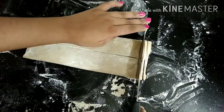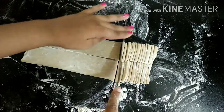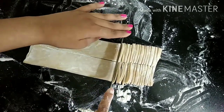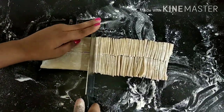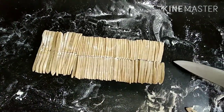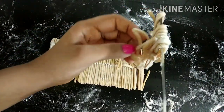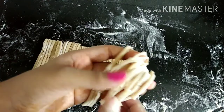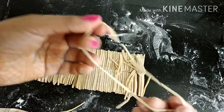Now it's time to cut it up. We're going to cut it really, really thin — the thinner you cut it, the thinner your noodles will be. Cut up all your noodles and now it's time to open them up. If you want, you can take the help of a knife to lift up the noodles and then just open them up. The more flour you use, the easier it will be to open them. Make sure you open every single noodle.